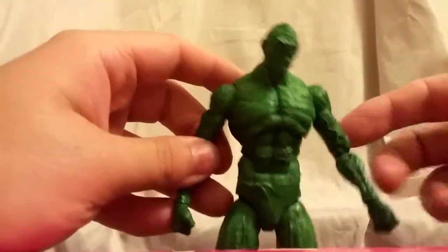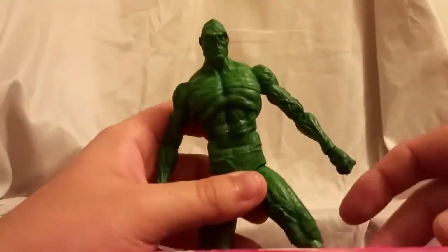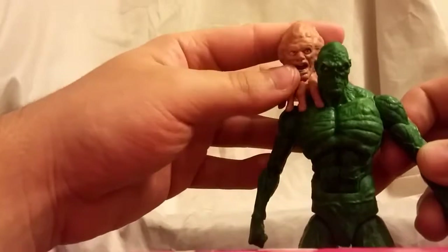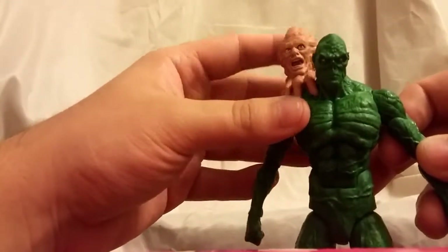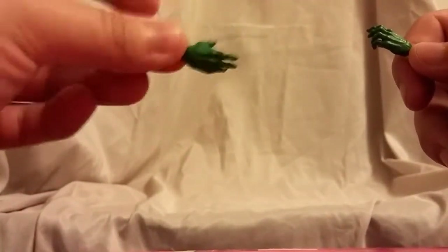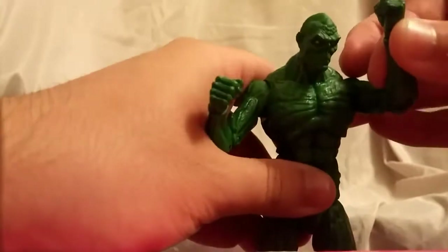That's about all you really get in terms of molded-on details or separate pieces, but you do get a lot of texturing. As far as accessories, there's this one piece I don't know what it is — it's pretty weird but it kind of fits on his shoulder. If you guys know what that is, let me know in the comments. He also comes with some alternate grabbing hands — if you want to have him choking someone by the neck, slapping someone, or just punching people with these Swamp Thing fists, you can definitely do that.